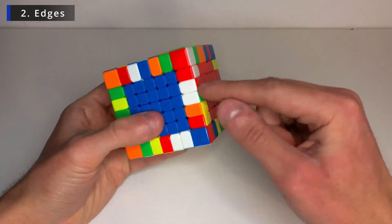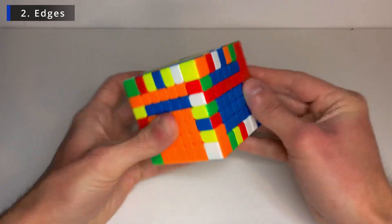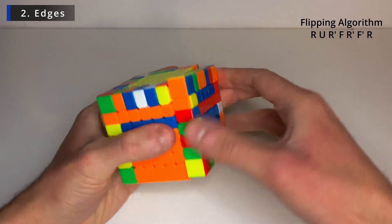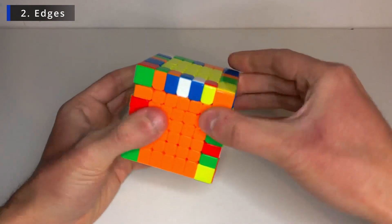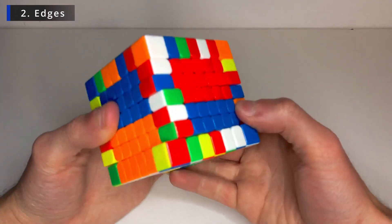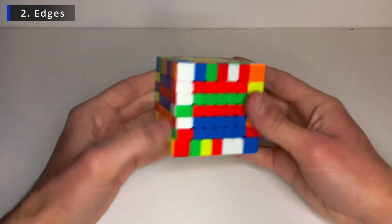And now this one is in the wrong position. So what we can do here is bring this one to another layer. And do the flipping algorithm here. And now fix the centers. And now it's red and white. So we can join them together. All of them like this. So we have three pieces.